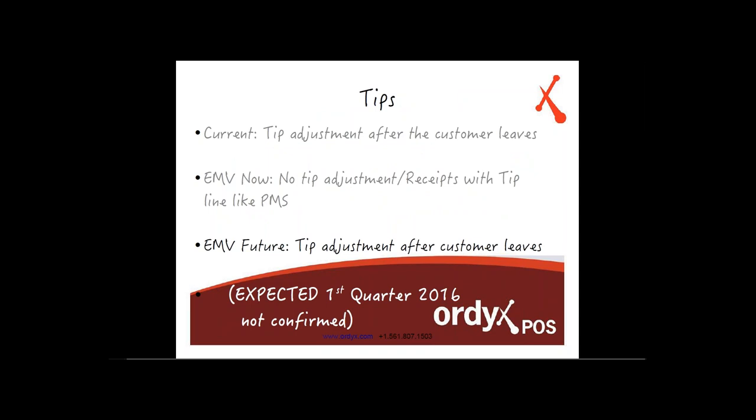One thing that has changed is tip adjustment. Currently, after the customer leaves, the server checks the tip on the receipt and adjusts it accordingly. With EMV, there will no longer be a tip adjustment after the customer leaves. The tip has to be added to the initial transaction — the customer must specify how much tip they want before the credit card gets processed. The receipt will now come with a tip line and total line for the customer to fill in.